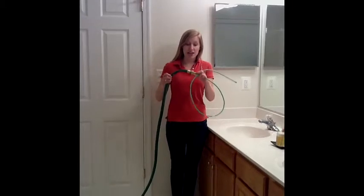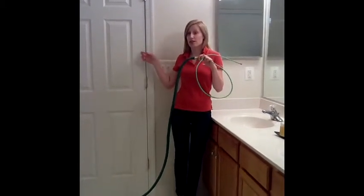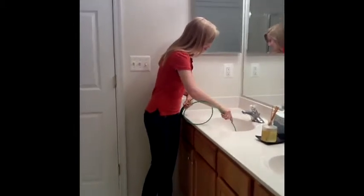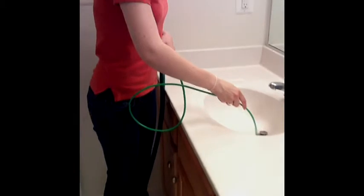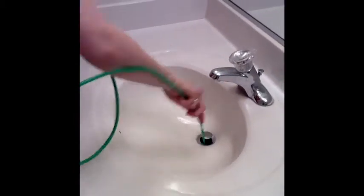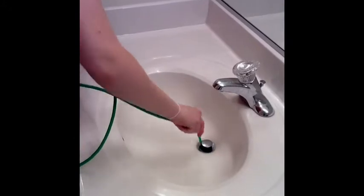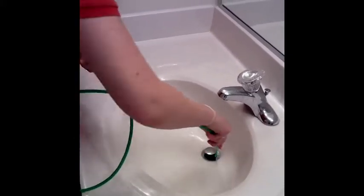Here we have the end of our Easy Drain Jet connected to the end of our garden hose. Remember, we didn't turn the water on back there yet for a reason. So we're taking the other end of our Easy Drain Jet and we're going to stick it down our drain. Now, there's a little flap right at the end of your drain that you have to get past. You're going to have to work it, move it — take it out, put it back in — and try to get past this little flap.